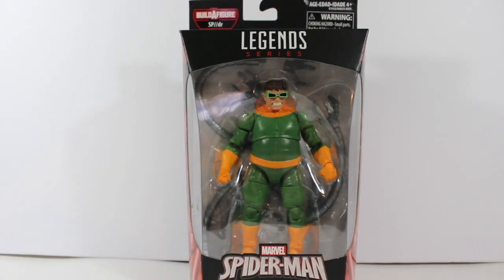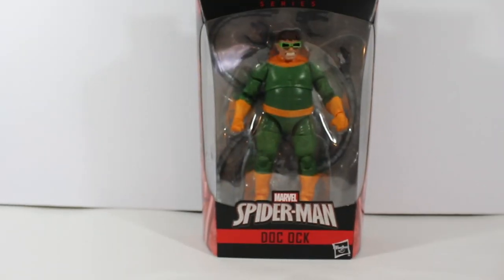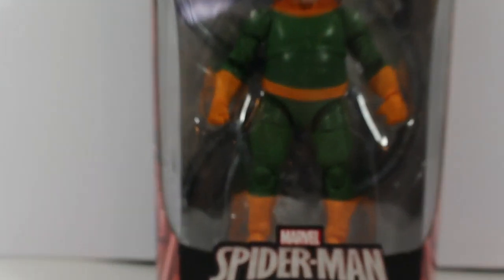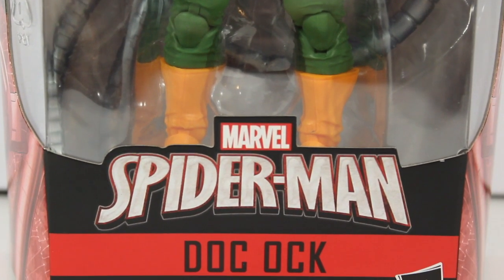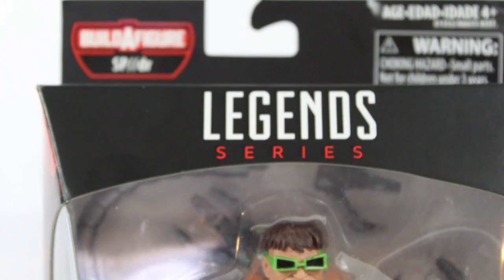What's up guys, welcome to Marcus Films. Today I'm going to be reviewing this figure — and I know you may have seen this review from another guy, but hey, what does Marcus Films think about this action figure? Spider-Man Doctor Octopus from the Spider-Man wave.